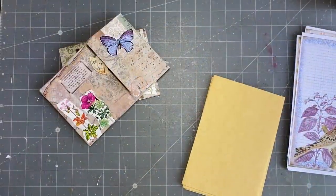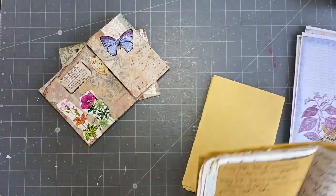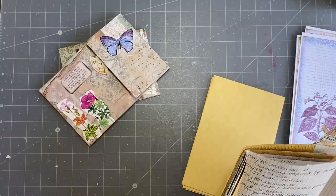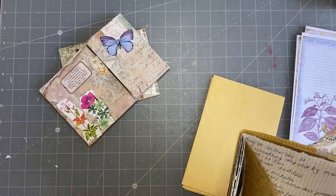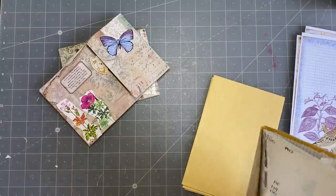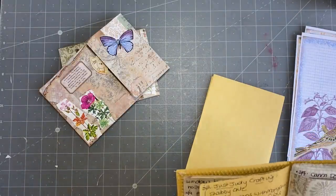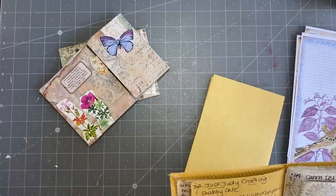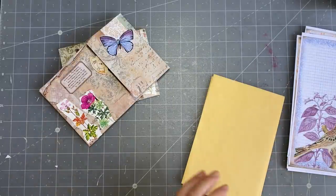Good afternoon everyone, I hope you are well. I'm back with Day 85 of the 100 Day Project, and it's inspired by a color combo of periwinkle, coral, and neutral.